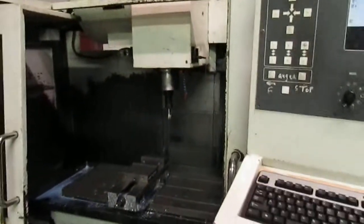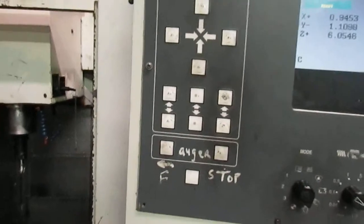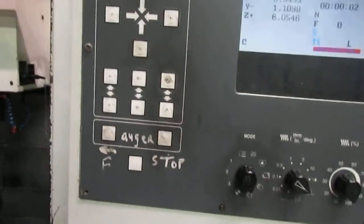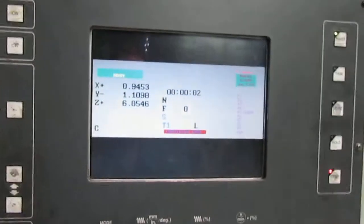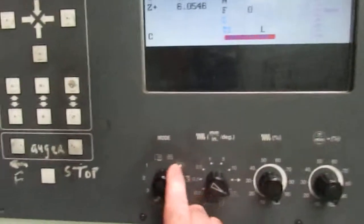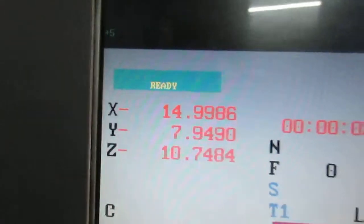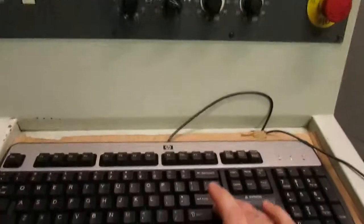Now, since this machine has been completely powered down, we need to reference the axes. If the machine hasn't been powered down — if you only turn off the drives — then you don't need to re-reference the machine. To do this, we keep it in manual and do a page down twice until you get the word 'reference.' Then we do plus, five, and hit enter.